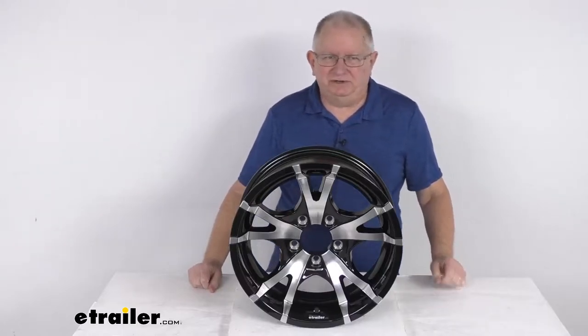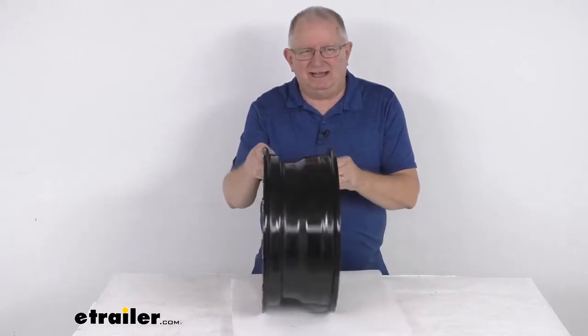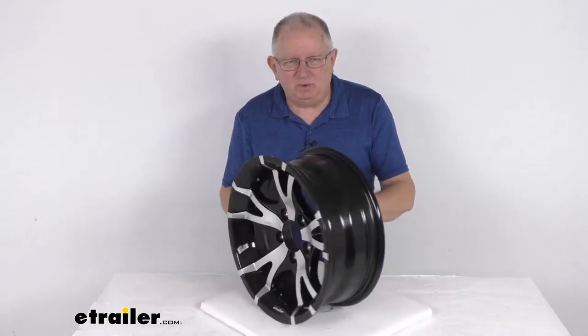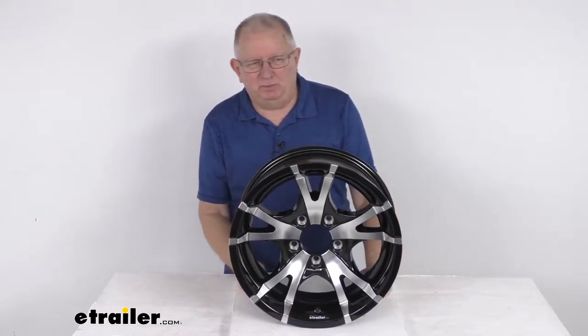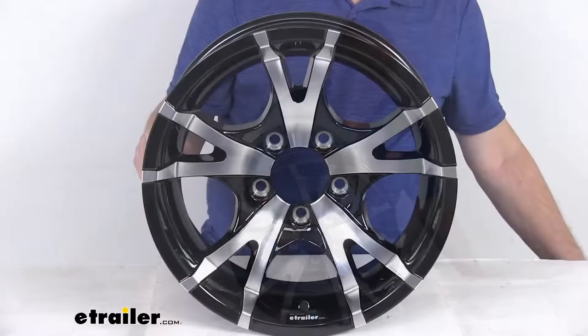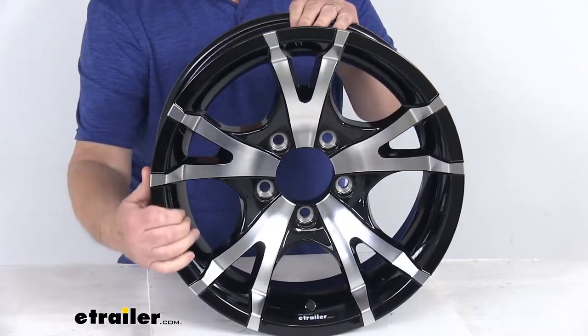Hello everybody, this is Jeff at eTrailer.com. Today we take a look at this 15 inch by 6 inch wide Sendell aluminum series T07 V-spoke black machine trailer wheel with the five on four and a half inch bolt pattern. This is an aluminum trailer wheel which is very durable, lightweight, and rust proof. This one is a Sendell series T07 V-spoke design.